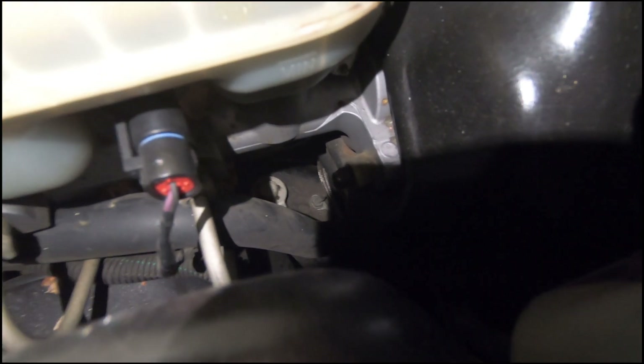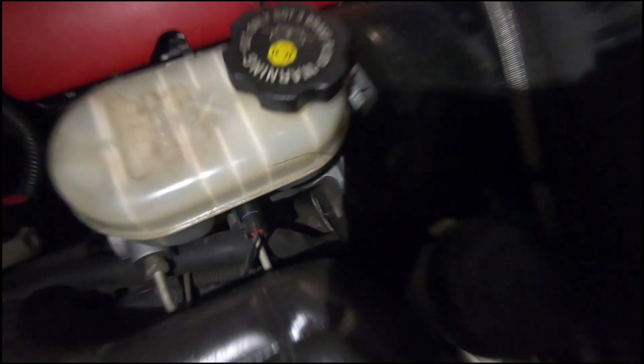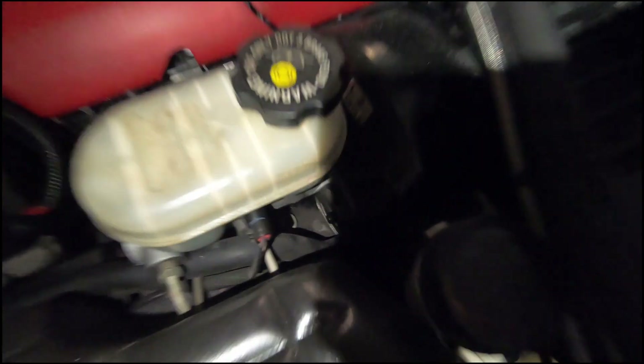Number six — this one is kind of hard to see, but right in the middle there, that big bolt to the right of it, that is simply your engine ground strap, and that's its only purpose. It's right down in here.